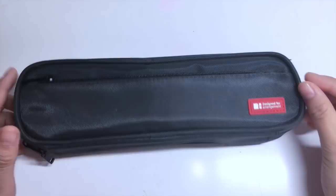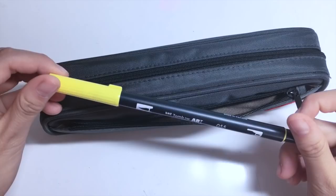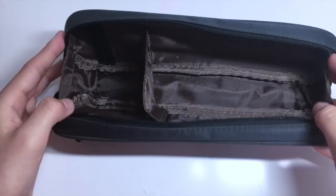So just a bit about this product — it is designed for arrangement, which means that the inside compartments are movable. For the inside, you can choose to have two separate compartments or one section but with a little pouch for storing your eraser. I personally like to keep mine with one bigger compartment, so I can store my longer pens such as the Tombow ABT Dual Brush pens.